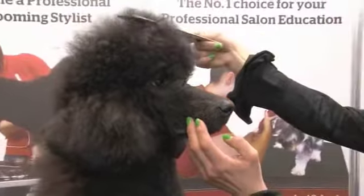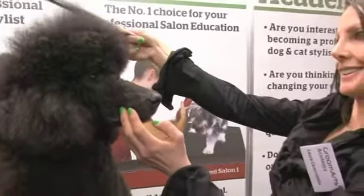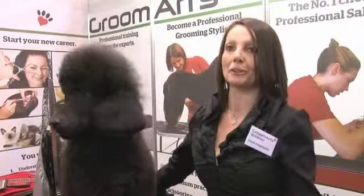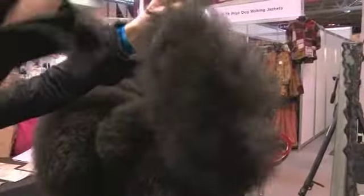The second tip can be the tail on the dog. If you can make a squirrel tail, the customer normally is very, very happy because it's quite cute.